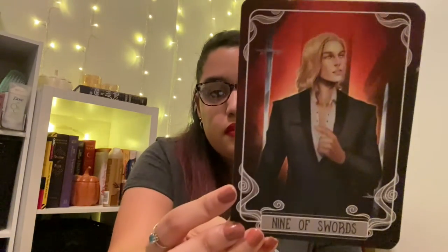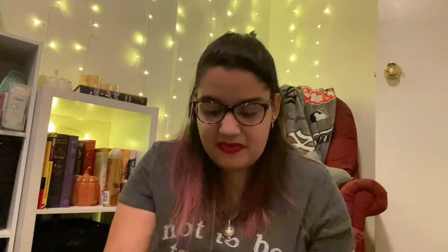So here we have the tarot cards. Here we have the Ten of Swords and the Nine of Swords — very nice. This month's featured tarot cards are the Nine and Ten of Swords, designed by the very talented RC28, and are inspired by House of Earth and Blood by Sarah J. Maas. I have not read House of Earth and Blood yet — it is on my TBR. I have it right behind me on my shelf, and it's definitely a book I want to try and get to by the end of the year.